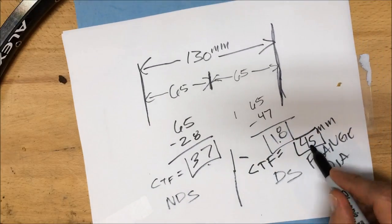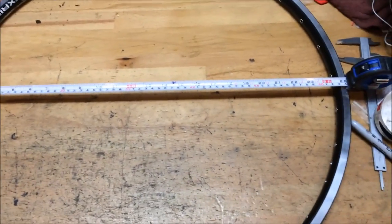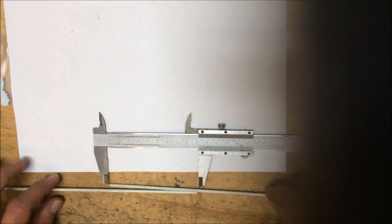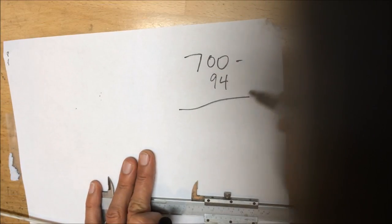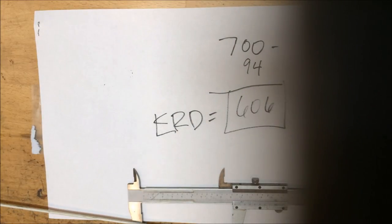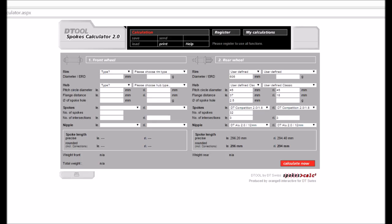Next we need the ERD — Effective Rim Diameter — which is essentially the inside diameter of the rim measured from where the spoke seats on one side to the other. We use rim rods for this: you take the overlap measurement of 94mm and subtract it from 700, giving us an ERD of 606mm.